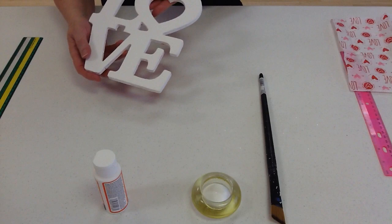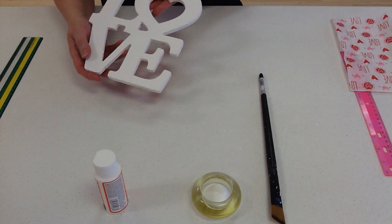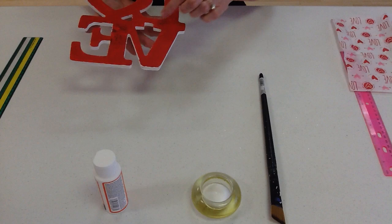What I did was, I painted the front side white and the other side red. You have to be careful when you're painting the edges. Sometimes the red gets onto the white.